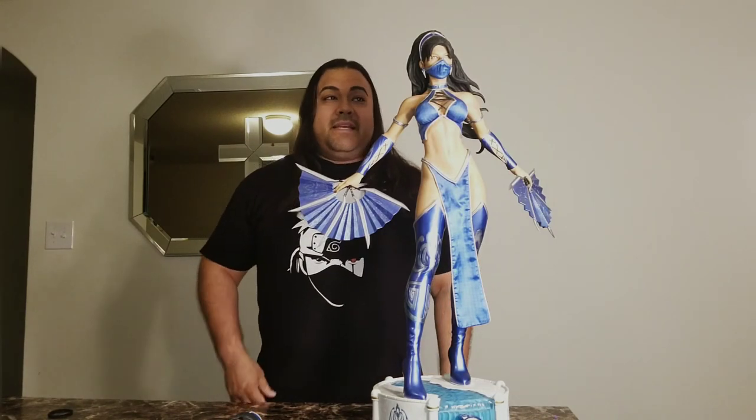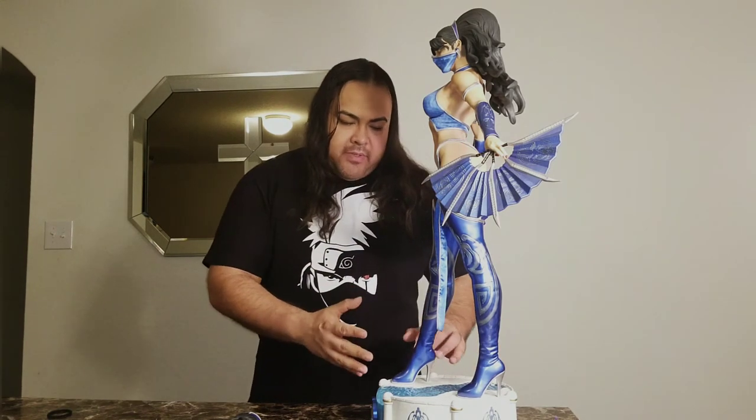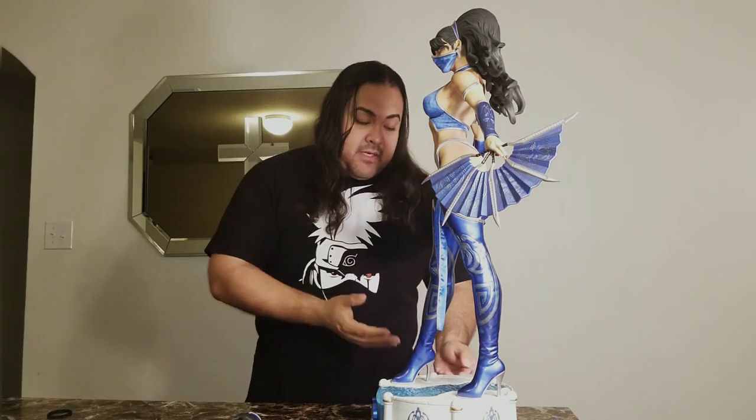I've got to do this review standing up because obviously this statue is very tall — it's almost my height. Starting off with the base: the base is nice, I do like it. My only gripe is I don't really understand how it complements Kitana, because the white with the blue water makes me think of snow melting away, and that's not really something Kitana is associated with. But the base itself does its job — it's very simple, a little bit of style, and it doesn't take away from the actual statue itself, which I love.